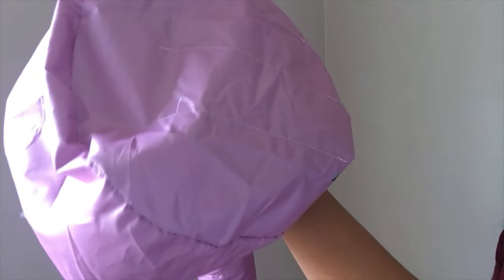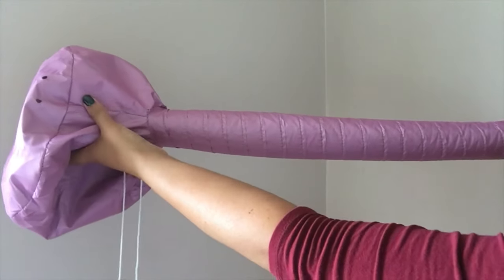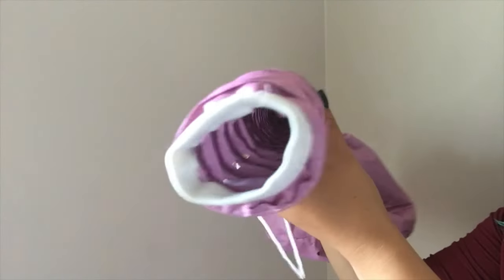Hello everyone! Today we're going to try this portable hood banner dryer. You can use it to do deep conditioning and treatments because it keeps heat in, allowing the hair to open so the product can penetrate very well. It can also be used to dry really curly hair.